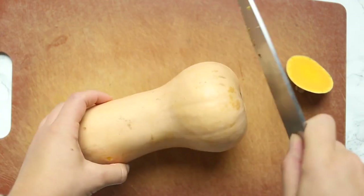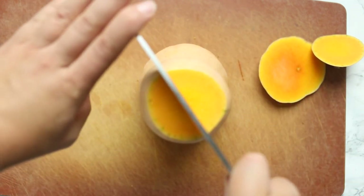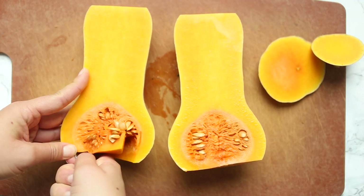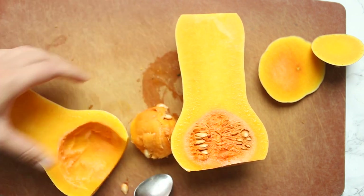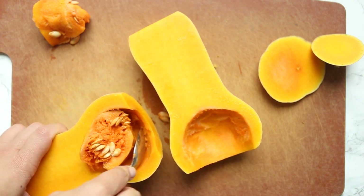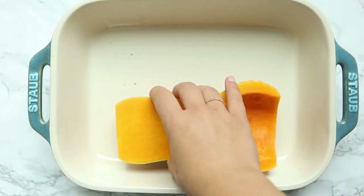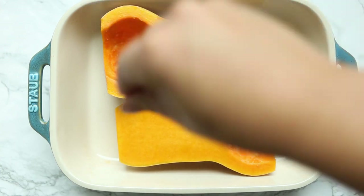The first thing we're going to need to do is roast our butternut squash. Slice off the ends of the butternut squash, then cut it lengthwise and scoop out the seeds. Place it flesh side up in a baking dish and season it with salt and pepper. You can sprinkle it with some olive oil if you want, but I find it roasts up fine without it. Bake this at 400 degrees for about 35 to 40 minutes until it's fork tender and somewhat mashable.